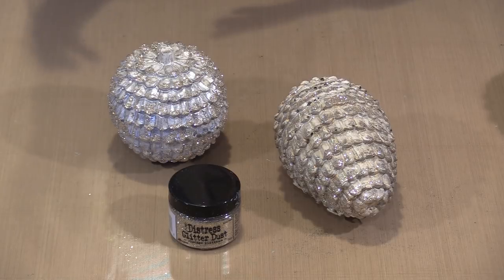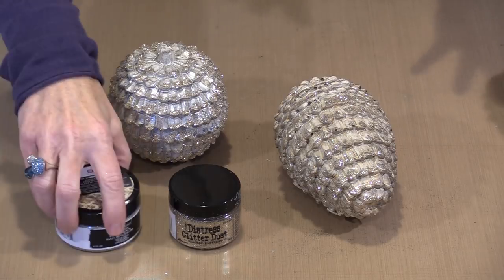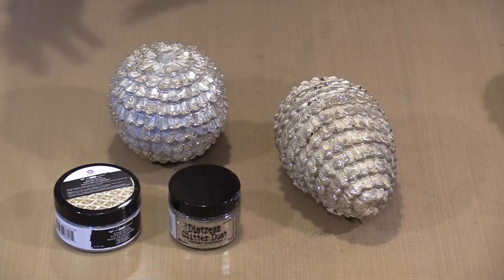The cool thing about these resin pieces is that they're porous enough that paint will absorb onto the surface. You don't need to use a multi-surface paint — so we're talking about icing paste and the Art Alchemy paints both work great directly on them.